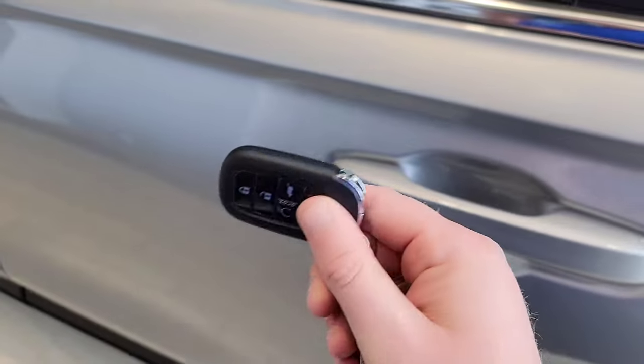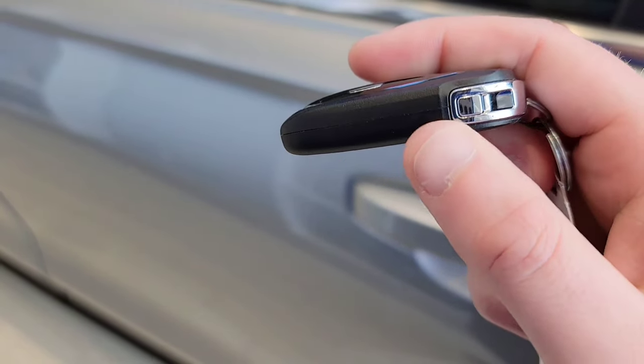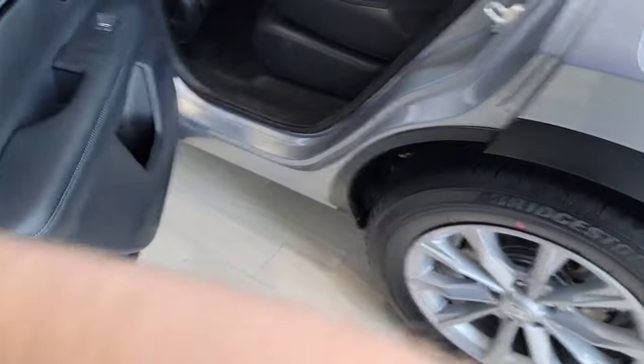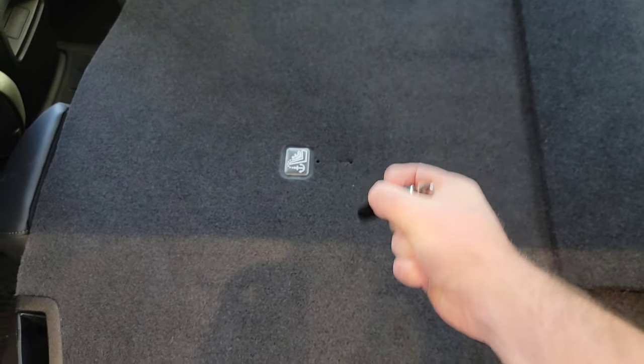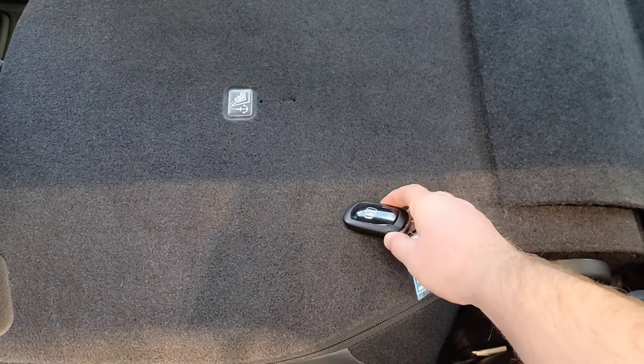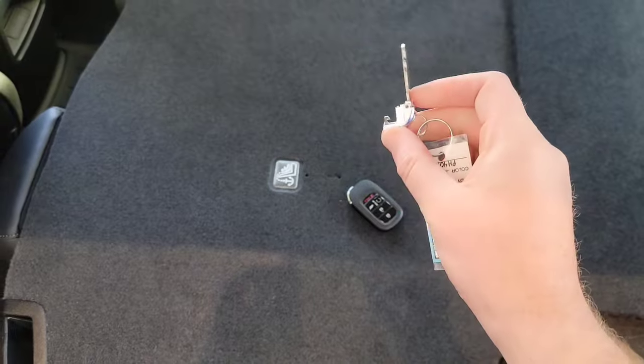Alright, so you guys have got your key fob right here. There's going to be a release button right here on your key fob. So let's kind of get right in here — you want to fold the seat down so you can climb in. Here we go. Got it out. Alright, so you're going to need this.